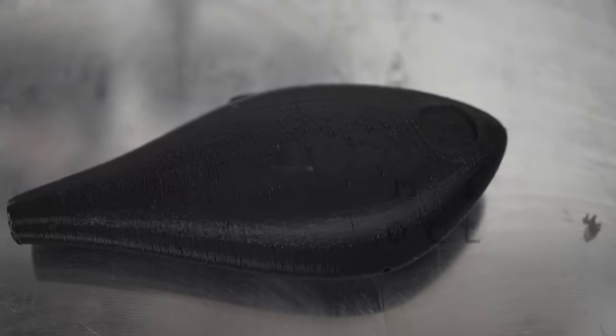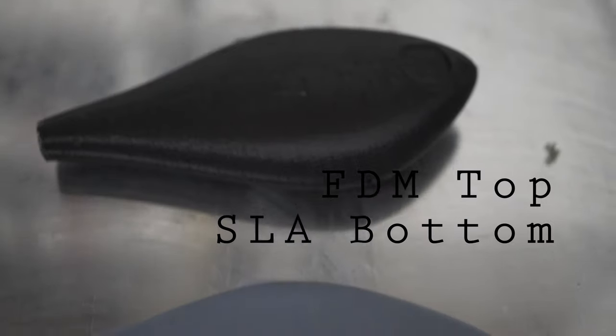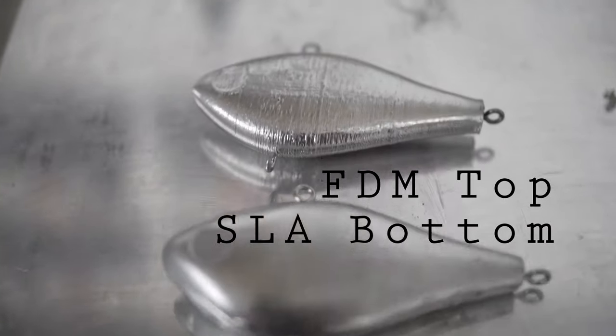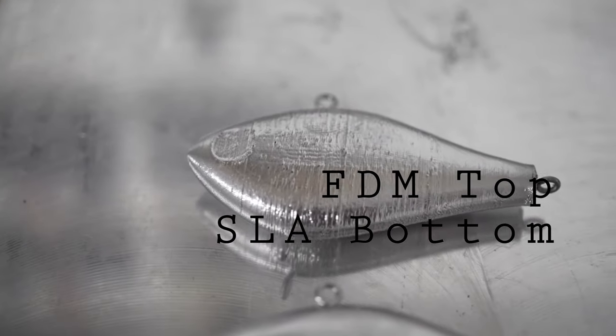The second thing is the level of detail you get. I don't know any fishing lure maker that doesn't like detail — you want a shiny bait, you want super hyper detail. FDM printers don't come anywhere near the resolution of SLA printers. The best way to show this is just to show you. Here are two lures I made from the same exact model: one is FDM, one is SLA resin printer. It's night and day.